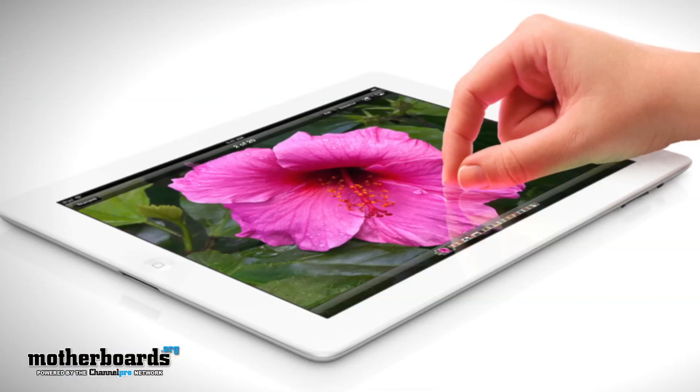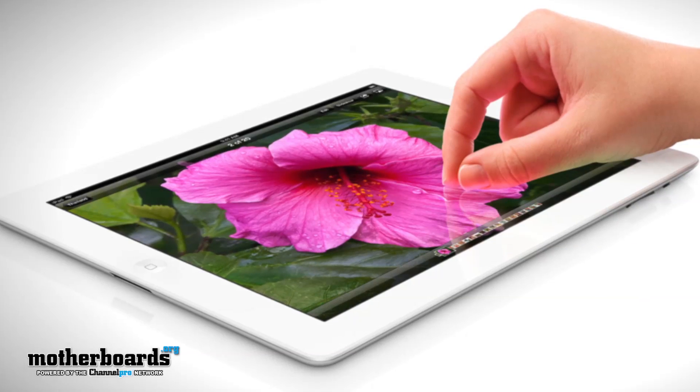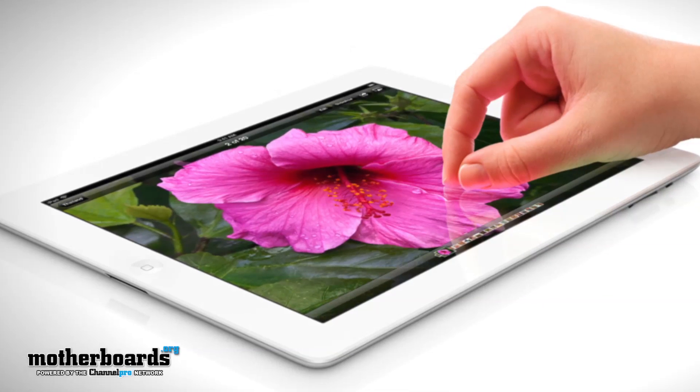You guys all know that the new iPad is coming out. Generation 3 has a 2048 by 1536 retina display. This thing's got all kinds of features on it that are going to be really cool.